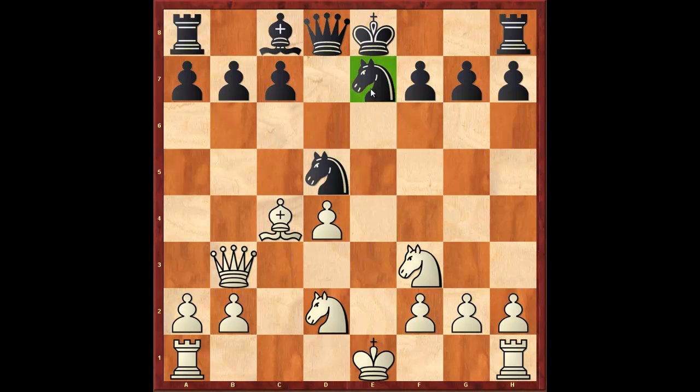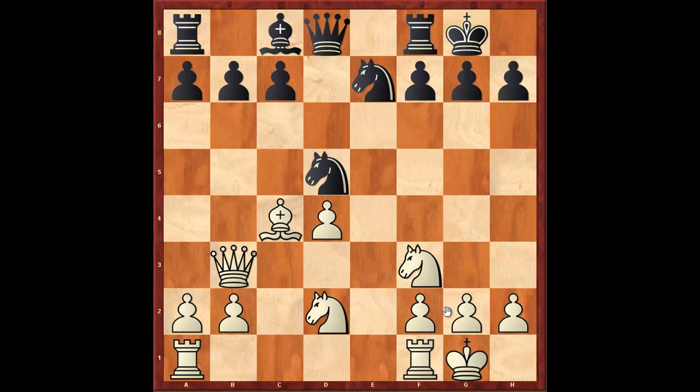Knight c to e7 is the standard way of playing this position. Black is playing to blockade the isolated weak pawn on d4. It's not necessarily weak — basically what white has in exchange for this weakness is activity for his pieces. He has four pieces developed right now, and he's going to have an open c-file and an open e-file for his rooks. After knight c7, play typically continues castles, and the game will continue along the lines of rook to e1, rook to c1, knight to e5, and so on.